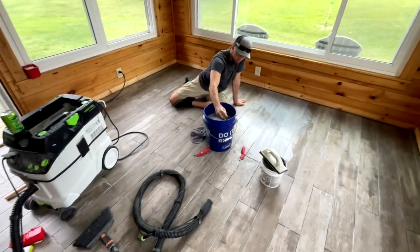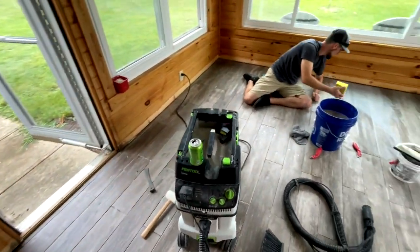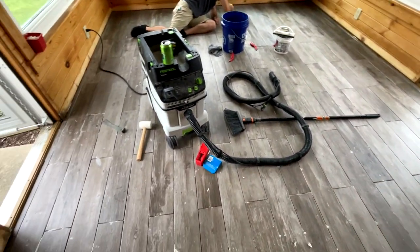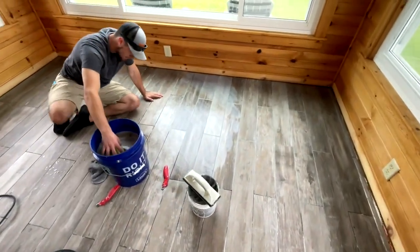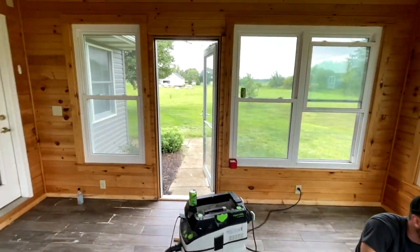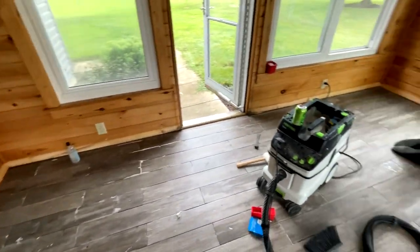The last stop of the day is this tile floor in this sunroom. Me and Jordan laid this tile — about 200 square feet — yesterday, and today we are cleaning it up and getting it grouted. We'll also be putting some trim in here, making sure all the casing looks good, and then we'll be out of their way on this one.